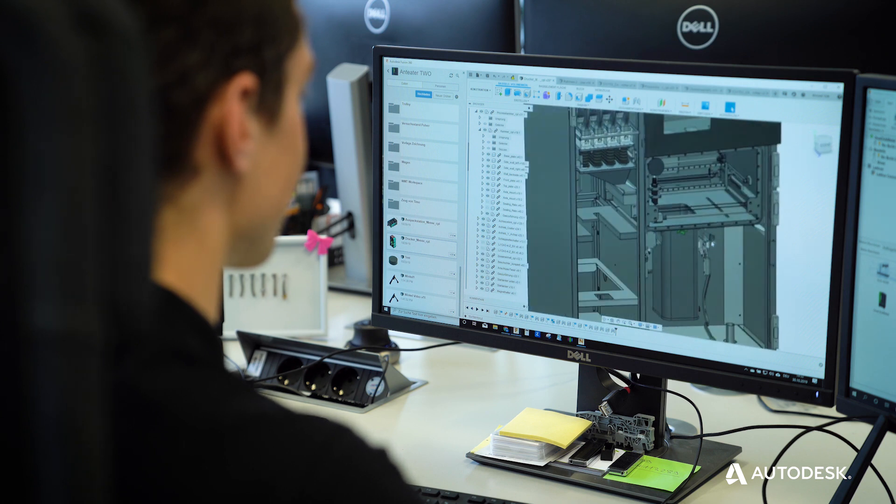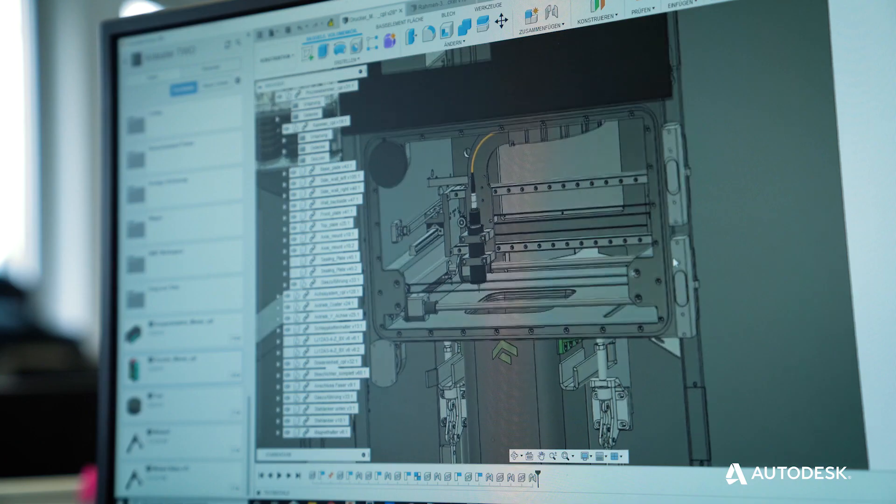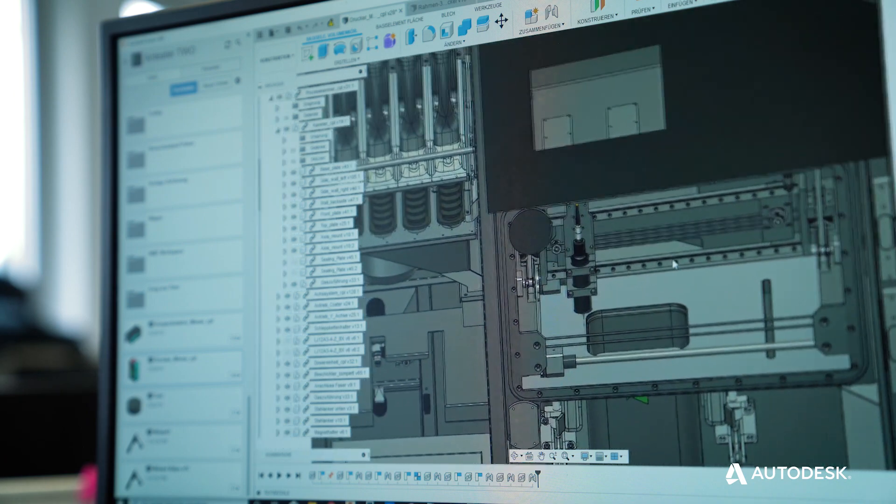Not only did OneClick Metal decide to use Autodesk Fusion 360 to make their dream and design a reality, they decided that they wanted to integrate this machine and its processes into our software.